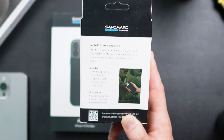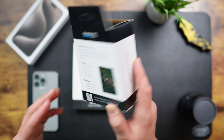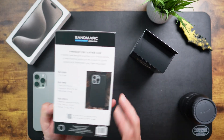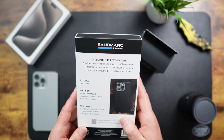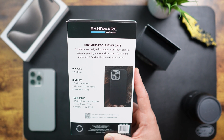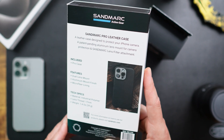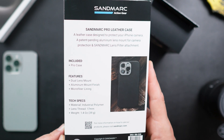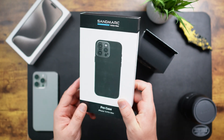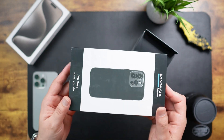Tech specs: magnification up to 40 times. It gives you the height and diameter of the actual lens. And then this is the case you'll need to put on your phone in order to make this work. It says it's a leather case designed to protect your iPhone's camera, with a patent-pending aluminum lens mount for camera protection and Sandmark lens filter attachment. We're going to go ahead and open the case first, so we can attach the lens afterwards.